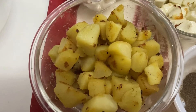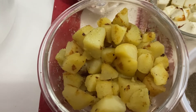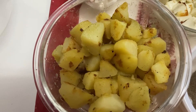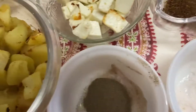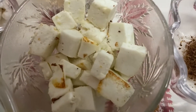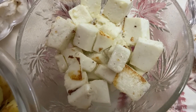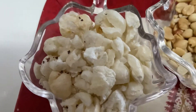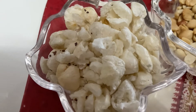We have 4 medium sized aloo which we have boiled and cut into small pieces. In our pan, roast 1 piece of paneer and 1 small pot. Microwave roast for 1.5 minutes. This food is roasted.